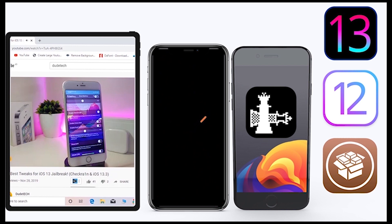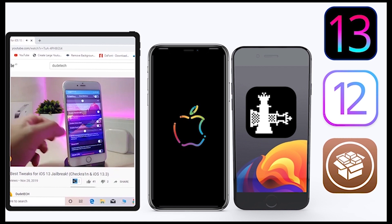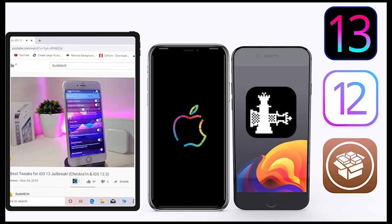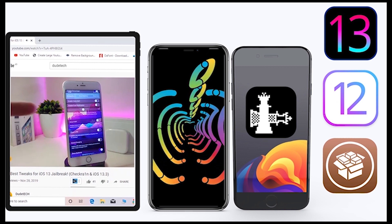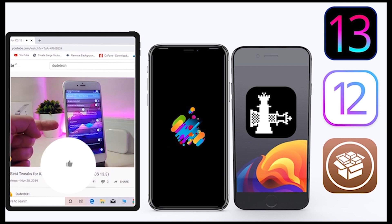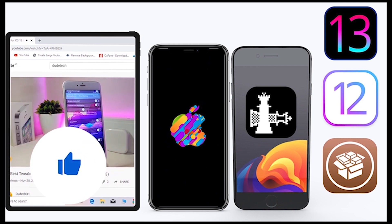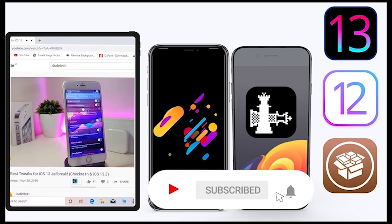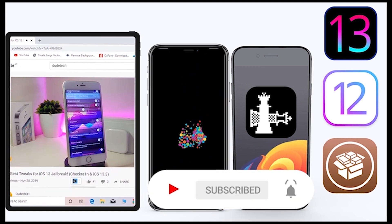What's going on guys, welcome back to the channel — time to talk about a tweak. For those who jailbreak their devices on the Unc0ver or checkra1n for iOS 13 up to 13.5, these tweaks will be for you. Before I start today's video, give the video a big thumbs up, subscribe, and hit that notification bell so you'll be notified whenever I release a new tweak video.